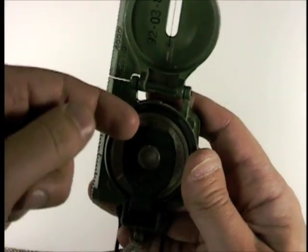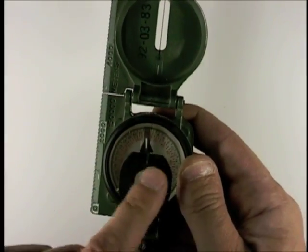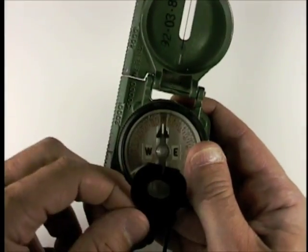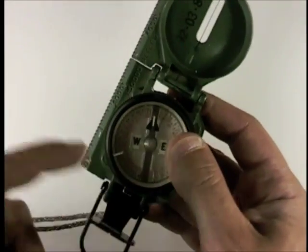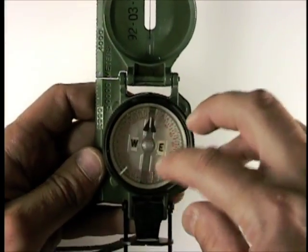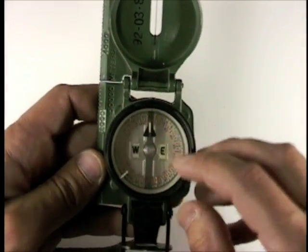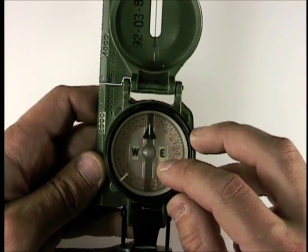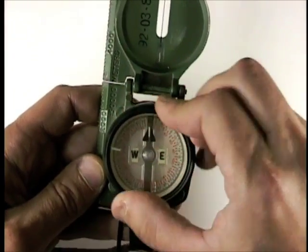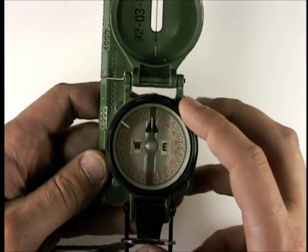The bottom body has, first, a window and a lens for the lensatic portion. The lens base or cover also functions as a lock for the compass. The compass needle is on a clear panel with mils on the outside and degrees on the inside, and it's inside a sealed body. There's a graduation ring on the outside, which you use to dial in where you want to point things.